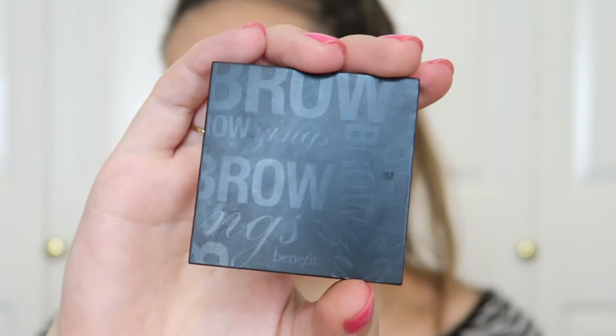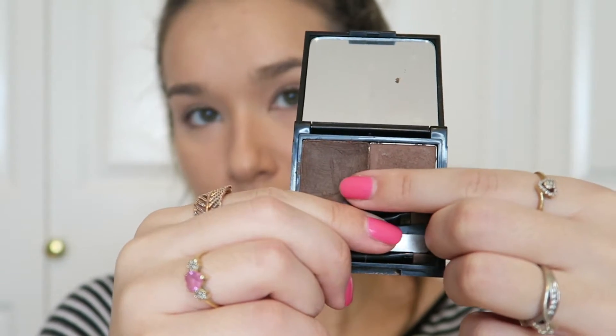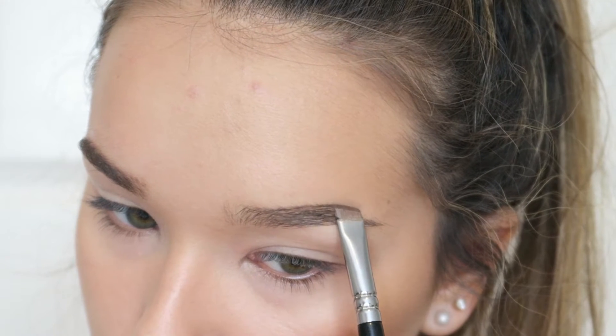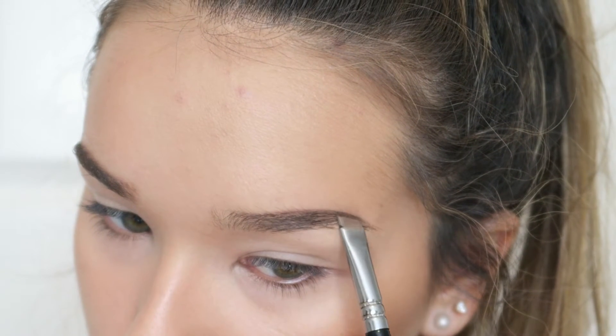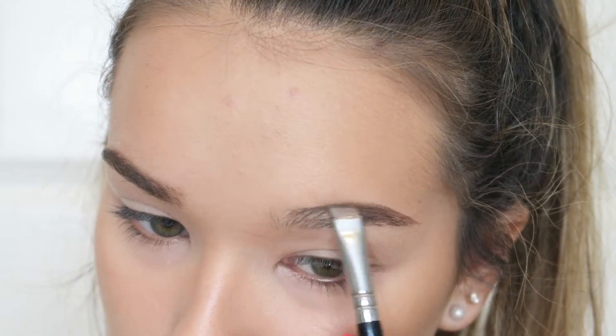For the brows I've really been enjoying the Benefit Browzings in the shade medium. I purchased this a couple of years ago when I first started getting into makeup, and I love it — it took me a while to get used to it but I really do enjoy it.